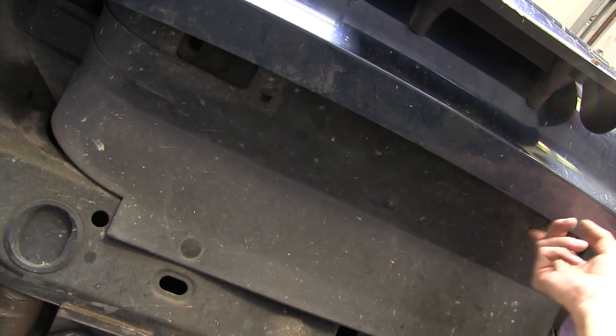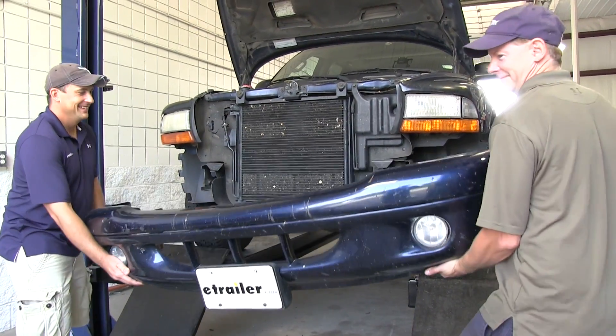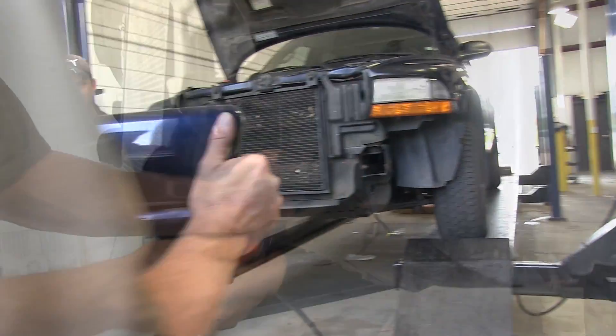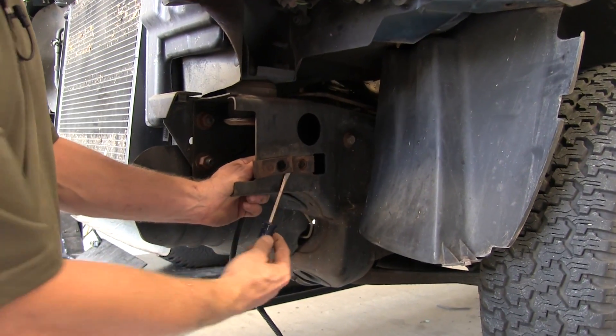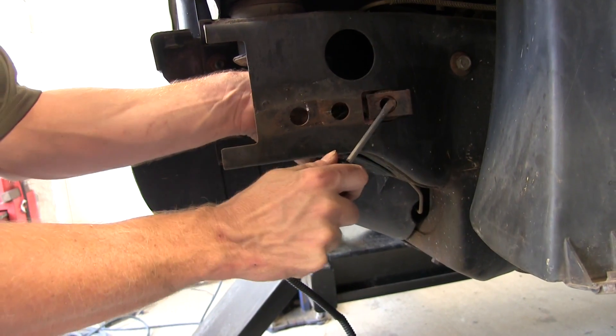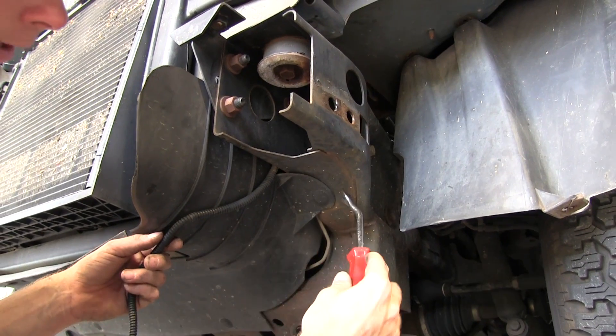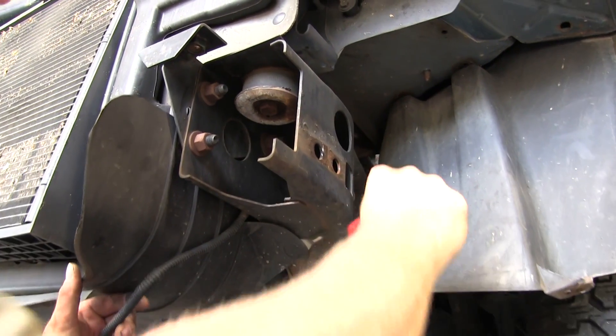Remove these plastic rivets from the shroud right here. At this point we can go ahead and remove the bumper — you'll want an extra set of hands to help do that. These two fasteners we have to remove: just pull back on them and slide forward. We're done with the driver side, do the same thing on the passenger side. Now this plastic grip we have to remove as well — it's a little easier to do it when the bumper is off.